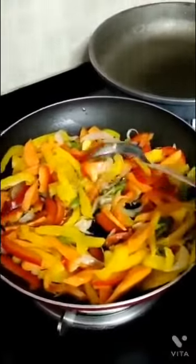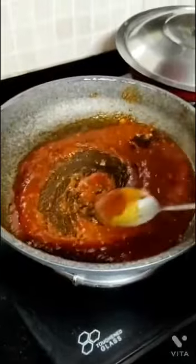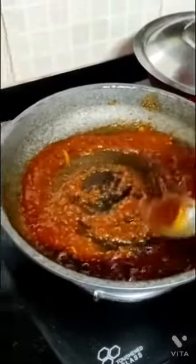We will add some vegetables in the sauce. When the vegetables are mixed, we will fry it well.